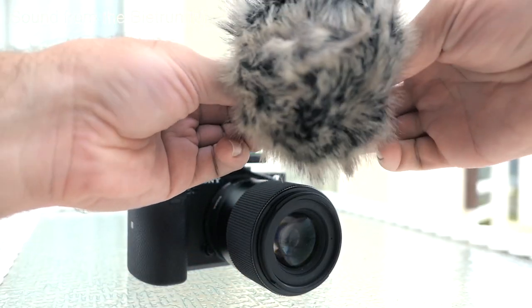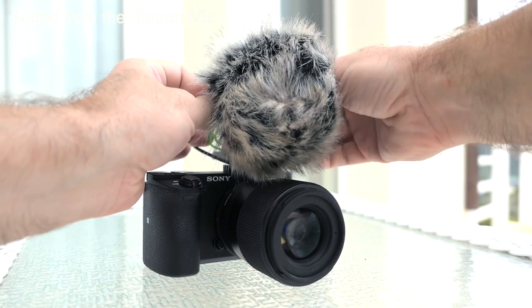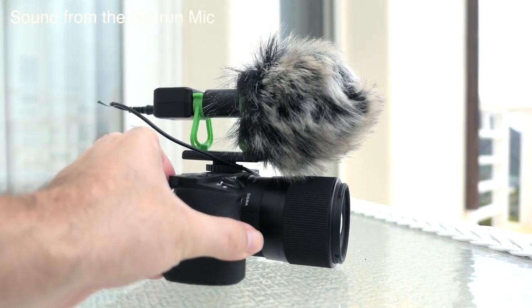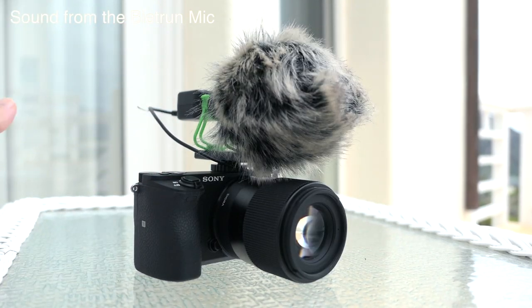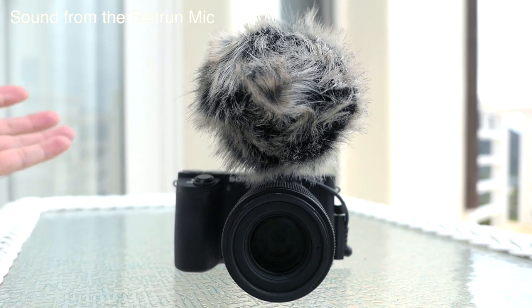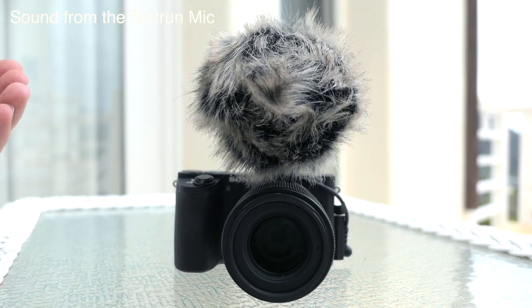Let's go ahead and put on the windsock — the big fluffy one — and it actually looks pretty nice. If you're going outside a lot and it's kind of windy, this is supposed to help quite a bit. Right now you're listening to me through the windsock, also about a foot away.